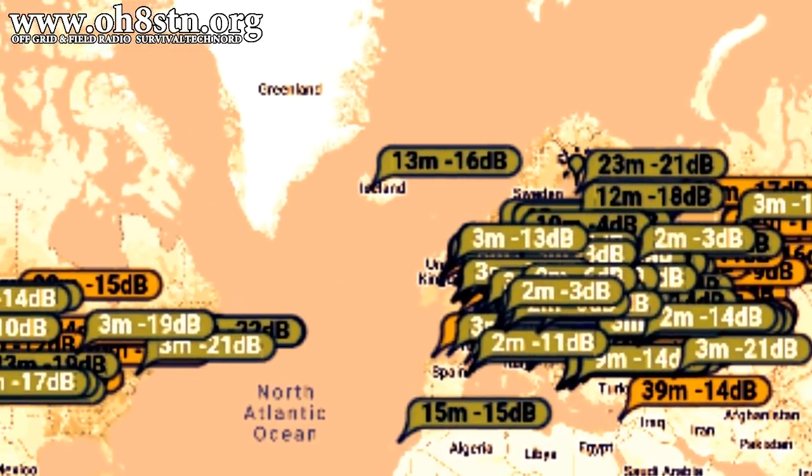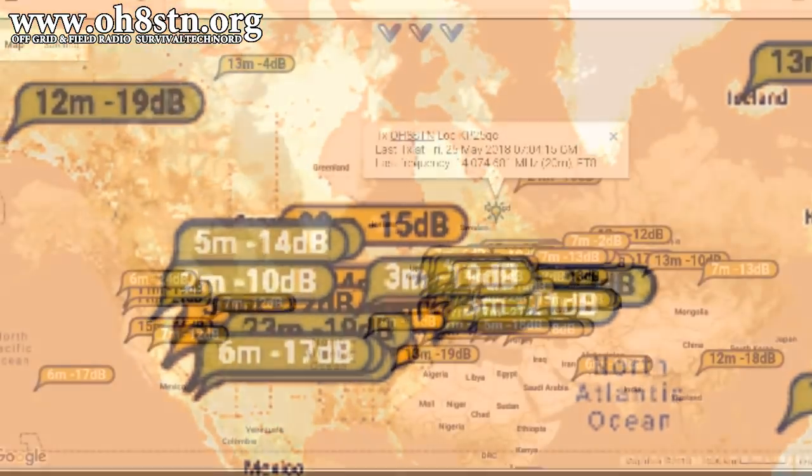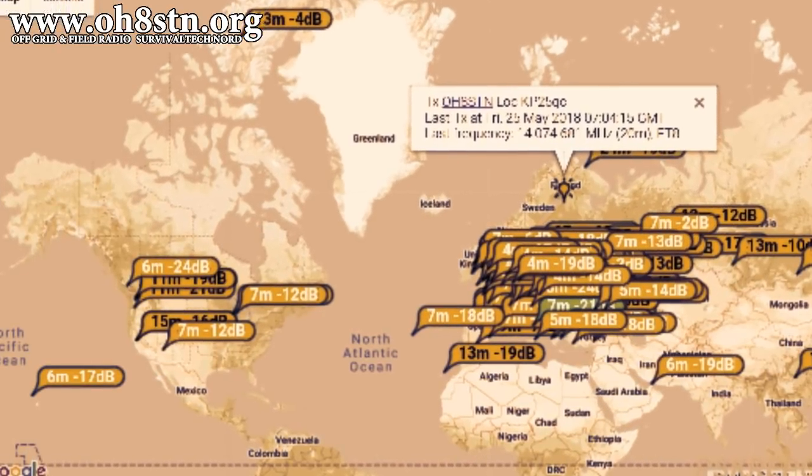So any of you regularly following me on PSK Reporter have seen some pretty interesting results. Most notably are my newfound capabilities of reaching out to North America and Asia.